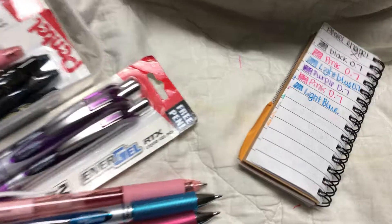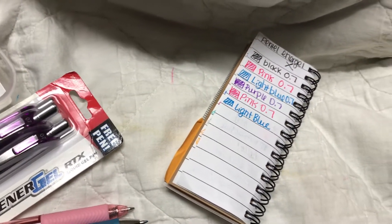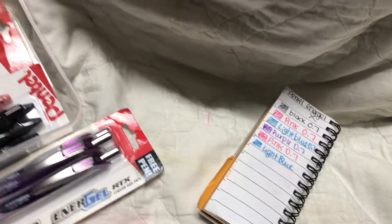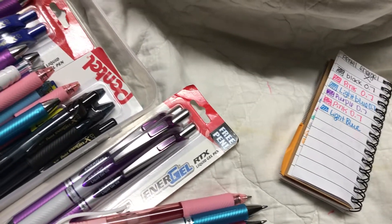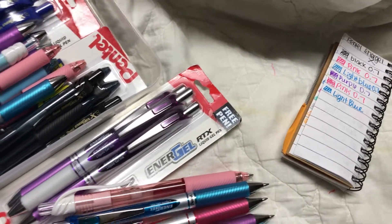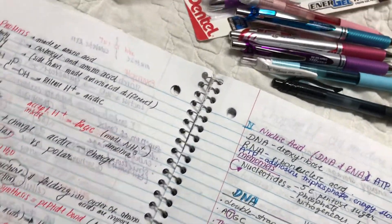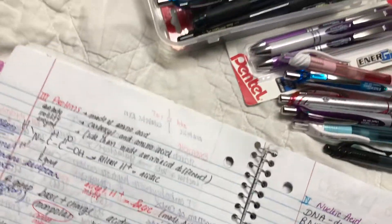So here are the colors, and I usually like 0.7 because somehow 0.7 flows a lot smoother than 0.5, and a lot of the time I have to write fast because I have to take notes really fast. I want to copy down everything the professors say. So here's a sample of my writing.